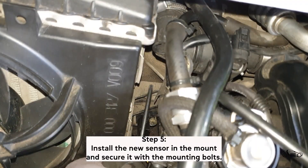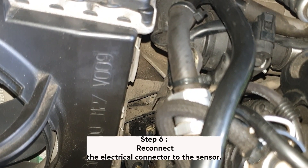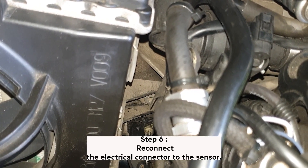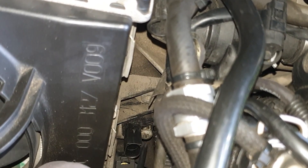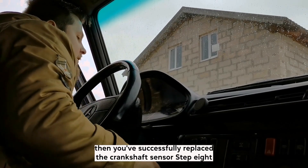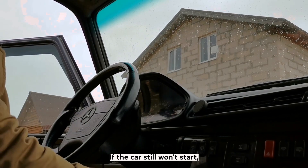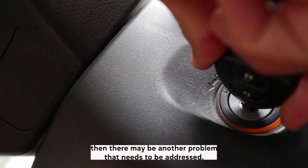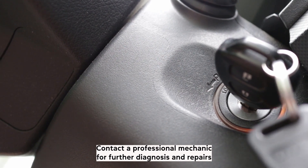Step 5: Install the new sensor in the mount and secure it with the mounting bolts. Step 6: Reconnect the electrical connector to the sensor. Step 7: Test the new sensor by starting the car. If it starts without any problems, then you've successfully replaced the crankshaft sensor. Step 8: If the car still won't start, there may be another problem that needs to be addressed. Contact a professional mechanic for further diagnosis and repairs.